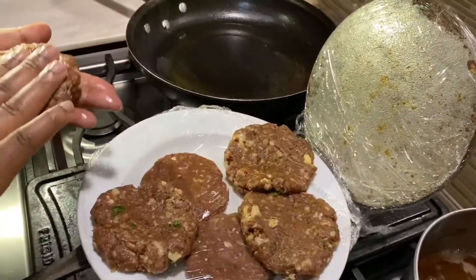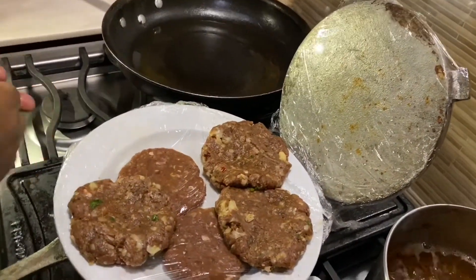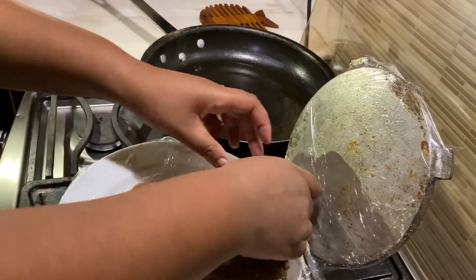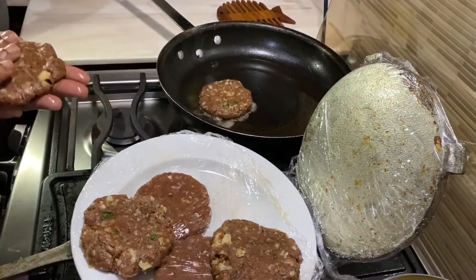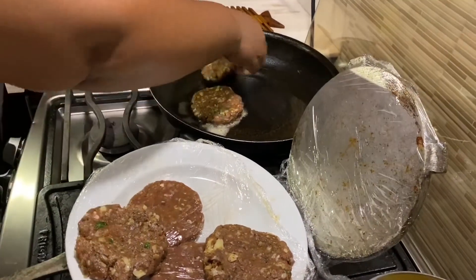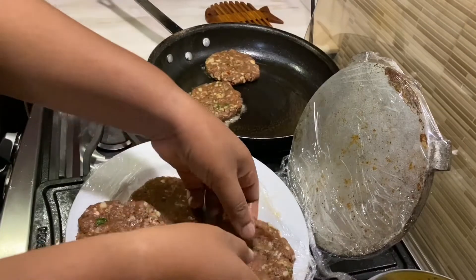The burgers go into a hot skillet — hear that sizzle? That's what you want. Use a nice wide skillet so that you can have all four of them in at once. These are going to sear until they're brown on one side.